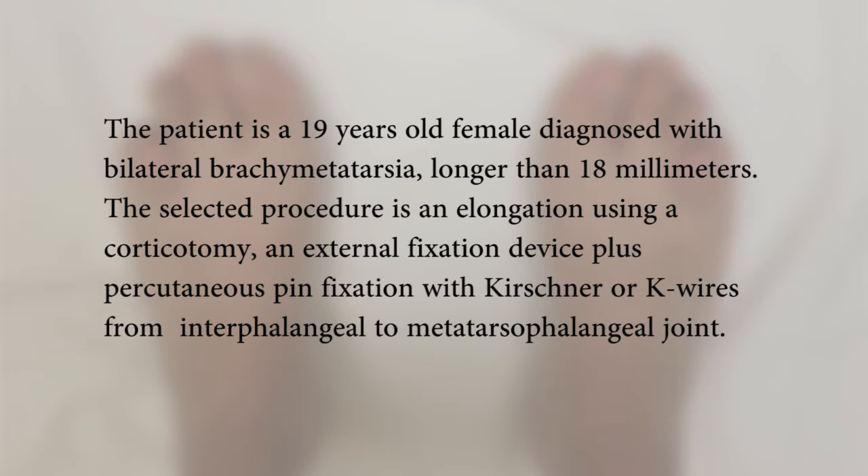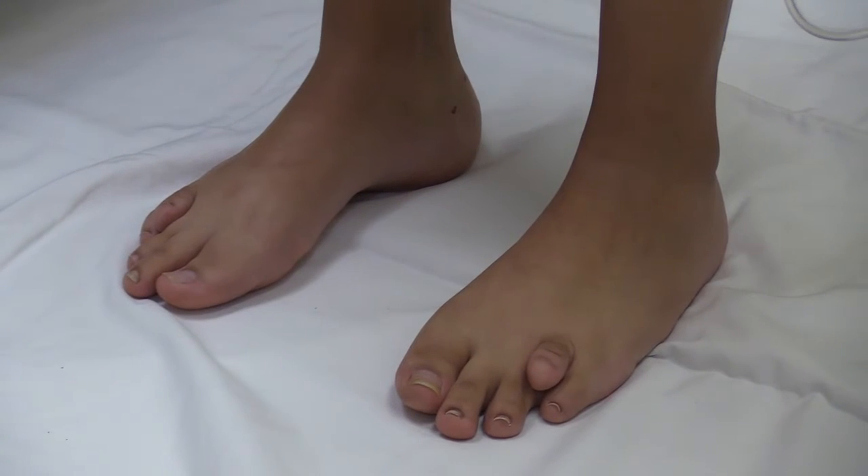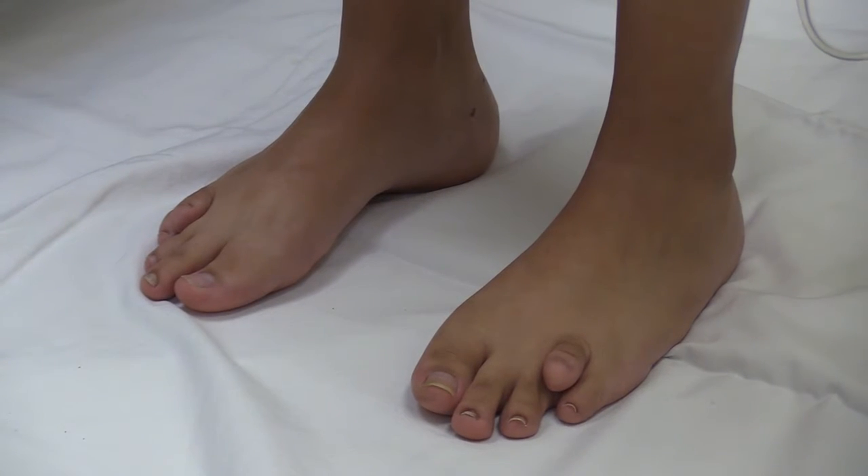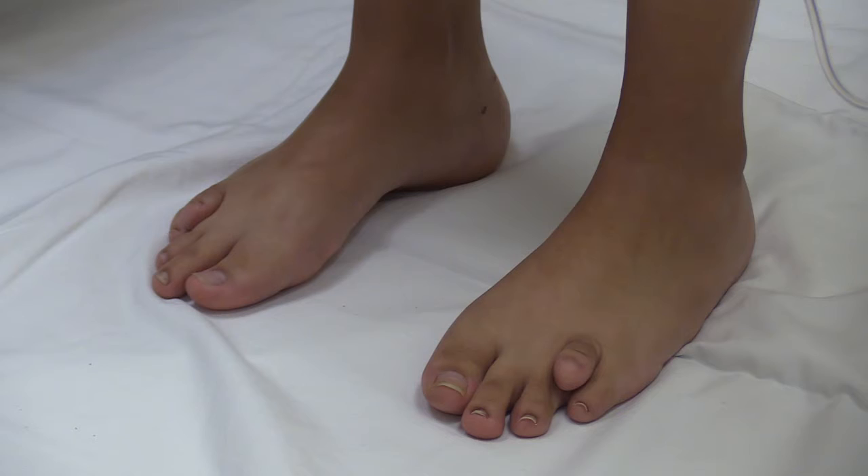A 90-year-old female diagnosed with bilateral brachymetatarsia, with shortening longer than 18 mm. The selected procedure is an elongation using a corticotomy, an external fixation device, plus percutaneous pin fixation with Kirschner wires from the interphalangeal to the metatarsophalangeal joint.